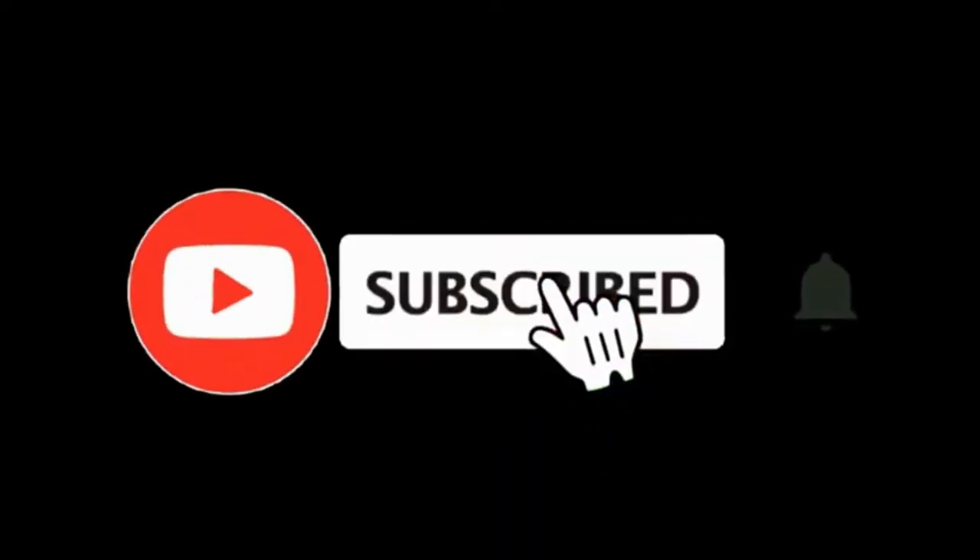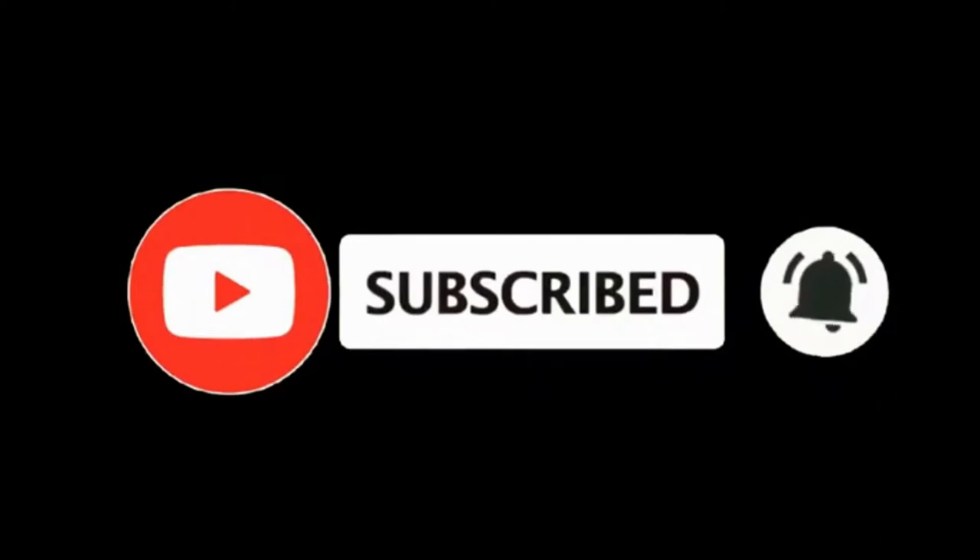If you enjoyed this video and you want to see more content just like this, like and subscribe. We'll see you next time.